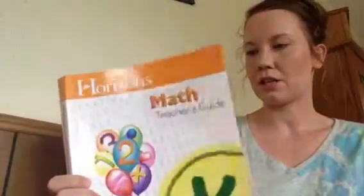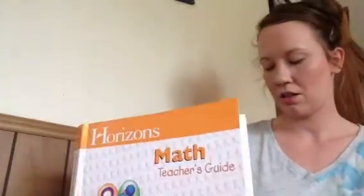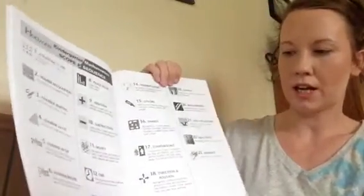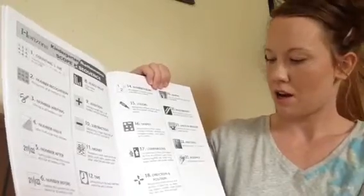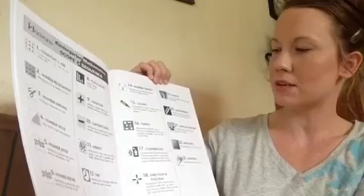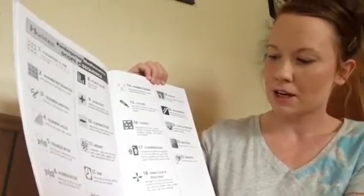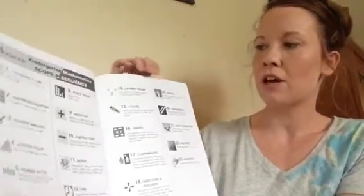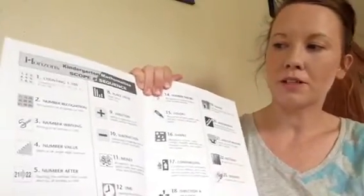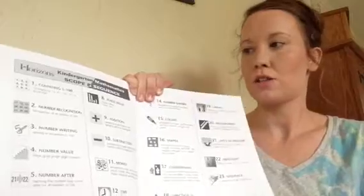You will receive one teacher's guide. Inside the teacher's guide, you will find the scope and sequence — what they will go through: counting, time, calendar, number, patterns, sequencing, fractions, units of measure, graphs, number theory, colors, shapes, comparisons, directions, addition, subtraction, place value, before and after numbers, and number writing. So it's a really good kindergarten curriculum.